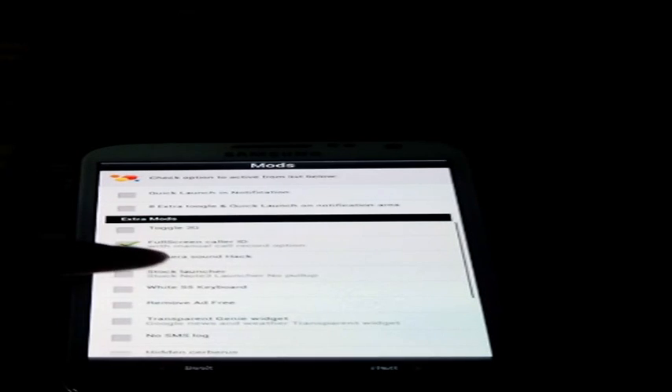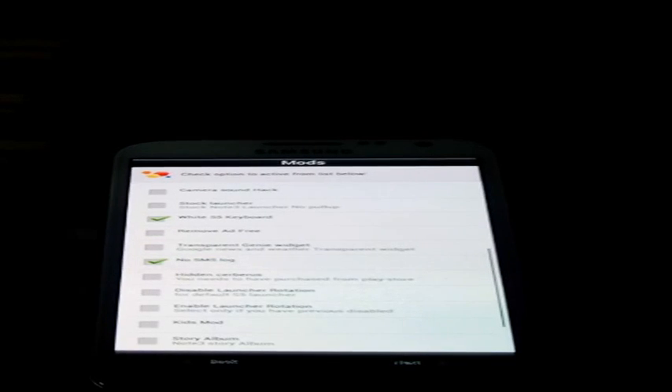These are the mods available. I will click 3D battery mode and speed meter. I want full screen call ready. I want white photo card — I don't want spy keypad or SMS log. That's it. Click next.